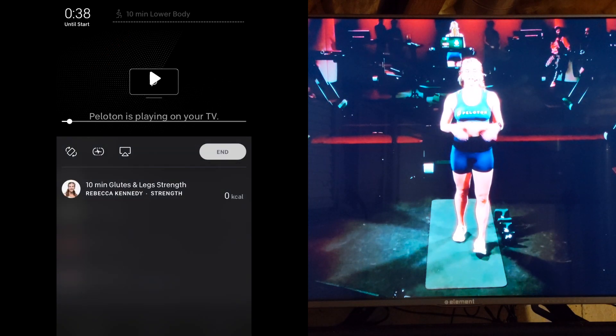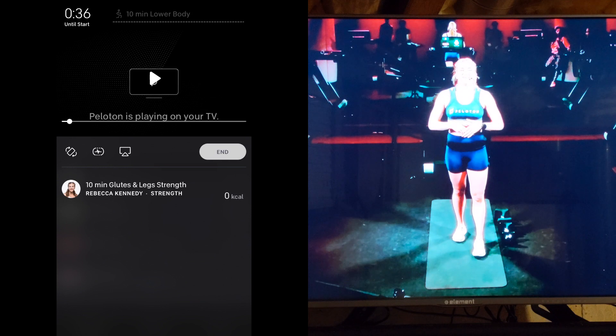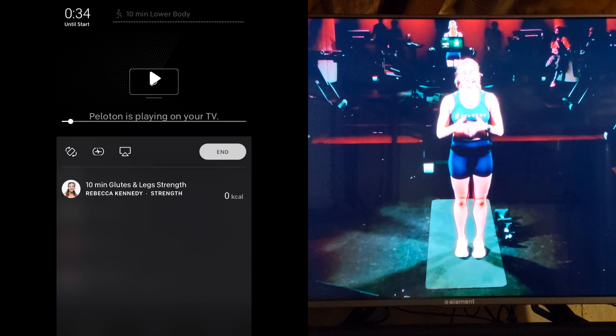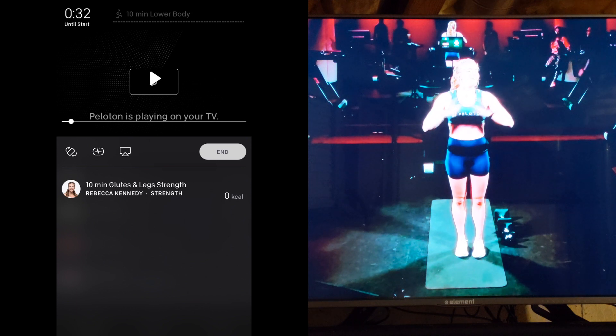If you have any issues, the first thing to check is that your iPhone and Apple TV are on the same network. If that still doesn't work, make sure that AirPlay hasn't been disabled on your Apple TV.